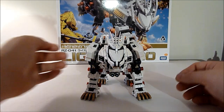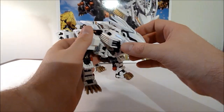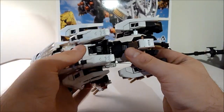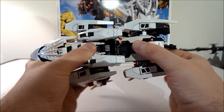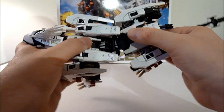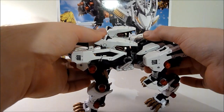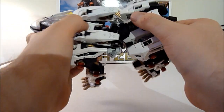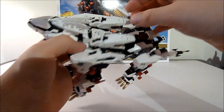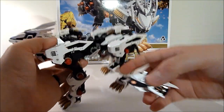Let's check out some of the articulation here. You have a full range of motion — his midsection can pull out so that it can turn and rotate up and down. One of the things to look out for is that, at least on mine, this middle piece right here is very loose and comes off very easily. The booster pack — it's pretty cool.